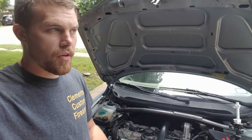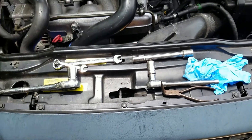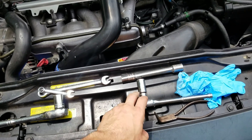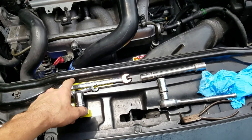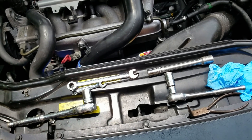This is an XC70, and it'll work for any of the Volvo cars. The tools you're going to need are some needle nose pliers, sockets in 18, 15, and 14 millimeter, a 10 millimeter wrench, and a ratcheting wrench in 12 — that's going to make this a lot easier. You can get away with a non-ratcheting wrench, it's just going to take a lot longer.